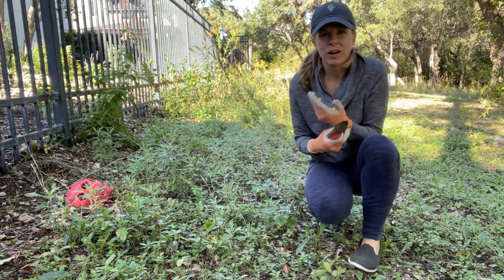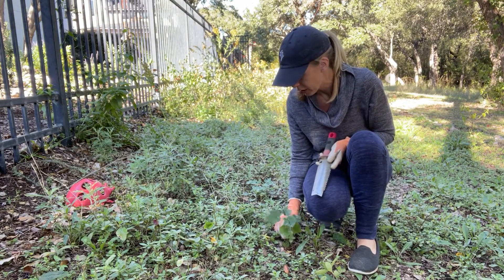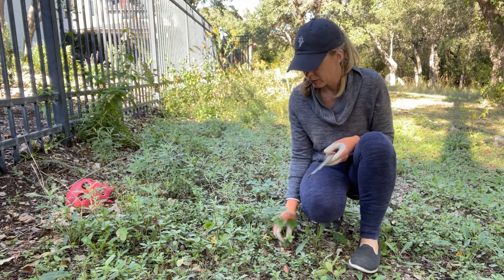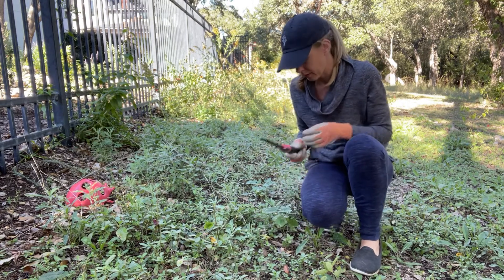I'm out in my wildflower garden and I've got some volunteer Turk's Cap coming up here that I want to transplant. So I'll show you how I use the Hori Hori knife to do that. Something like a Turk's Cap is going to have some pretty deep roots, so this is helpful for getting down underneath those. Let's give it a shot.